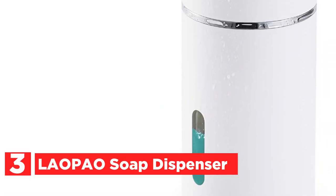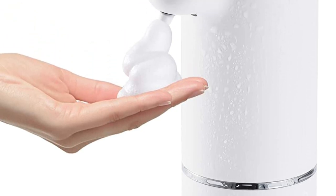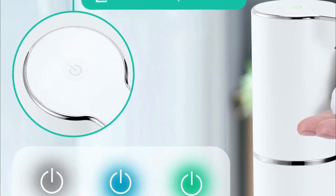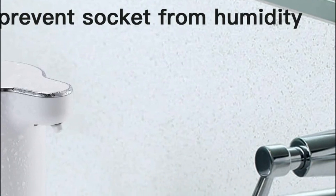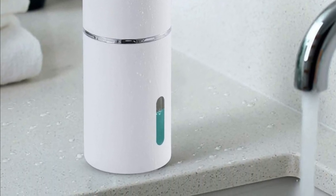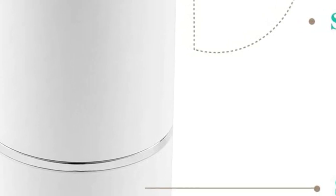At number 3, the Laupau Soap Dispenser. Soap can be dispensed in just 0.25 seconds thanks to its high-precision infrared sensor. Move your hand toward the sensor to apply soap, keeping your hands cleaner than with a pump bottle. You can switch between high, mid, and low soap volumes by clicking the power button quickly, with different color indicator lights indicating each level. One charge can be used approximately 3,000 times, making it cheaper than battery-operated dispensers. A rubber plug protects the USB charging port from humidity. The package includes a bracket to prevent soap from getting splashed.